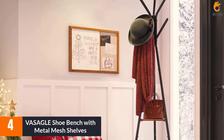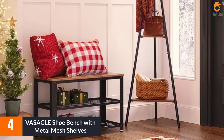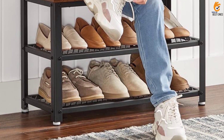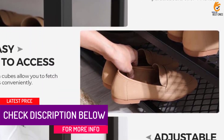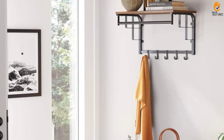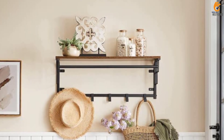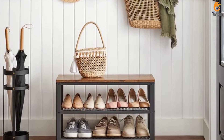Moving on at number 4, we have the VASAGLE Shoe Bench with Metal Mesh Shelves. It is a three-tier shoe rack storage bench that measures 28.7 inches L by 11.8 W by 17.7 inches H. It's made of metal mesh shelves and durable particle board, which are easy to assemble with numbered parts and instructions. The bench can accommodate six to eight pairs of shoes on the two metal mesh shelves and has a top seat for bags and purses. It can support up to 198 pounds with its sturdy steel and particle board structure, and offers an industrial chic style with its rustic brown surface and black steel.